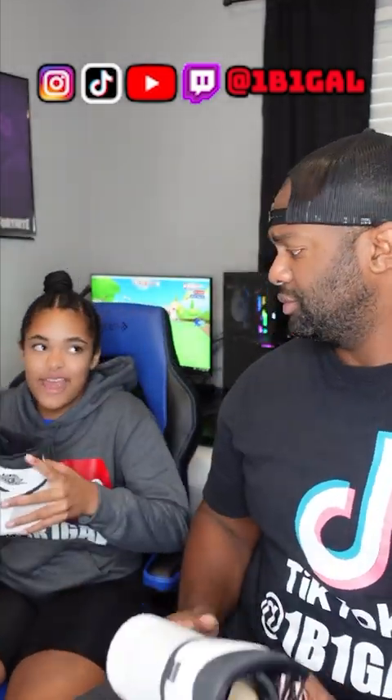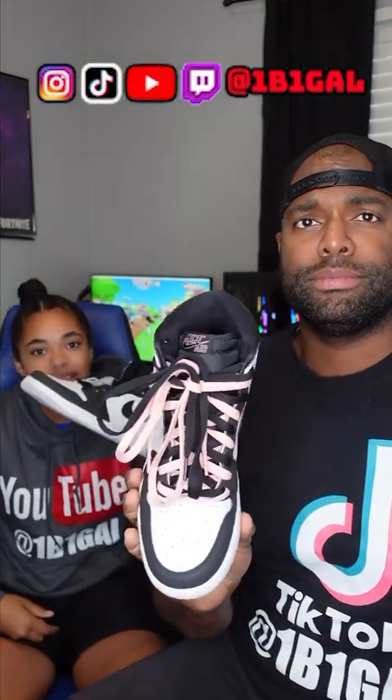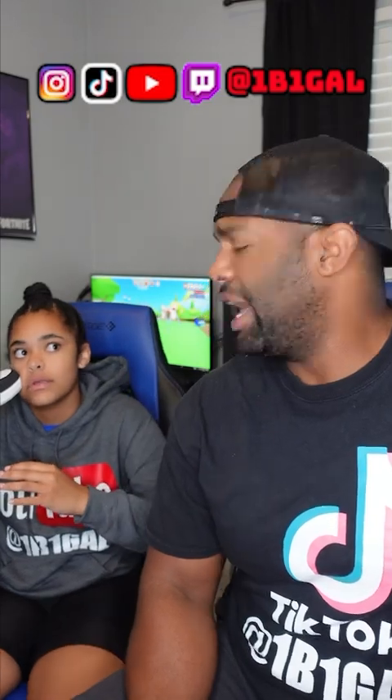Whatever you got going on, go ahead and hit them up. So, these are my Jordan 1s. Me and my dad have matching 1s — his is coming in soon. This is going to be my second pair of Jordans. I ain't even wore my first pair. I bought some Jordans and I ain't even wore the things. But I do like these color schemes.